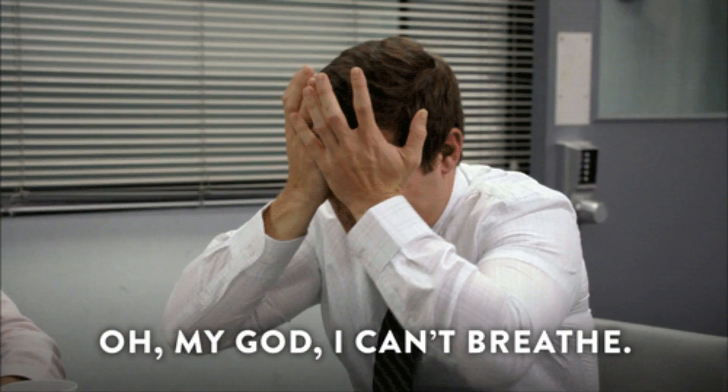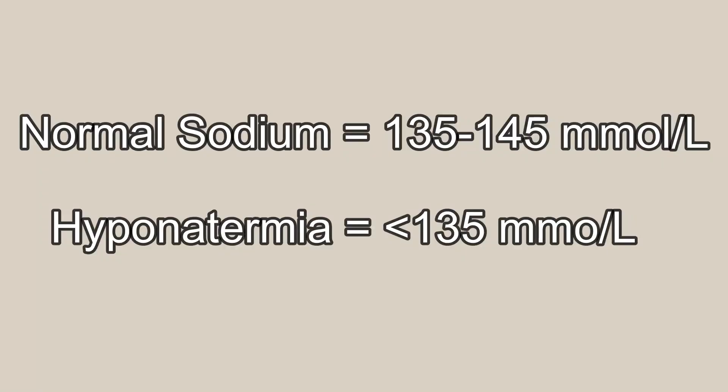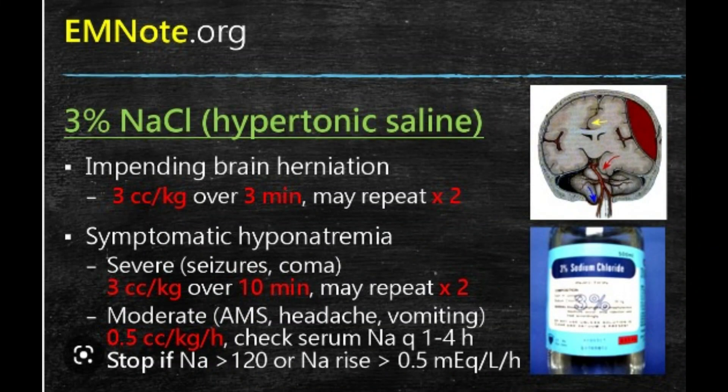When comparing EAH versus exertional heat stroke, look for severe dyspnea, and ideally obtain serum sodium levels — anything less than 135 millimoles makes us think about EAH. Treatment is hypertonic saline, usually 100 mils of 3% normal saline with repeat boluses. You have to be thinking about EAH when treating exertional heat stroke patients, because giving them normal saline is just going to make them worse.